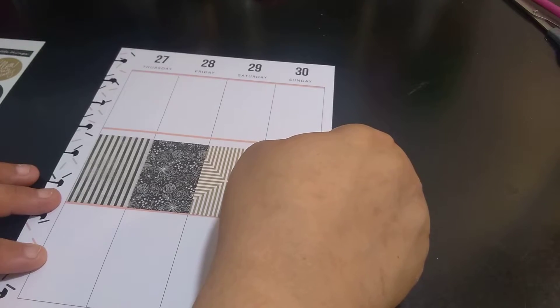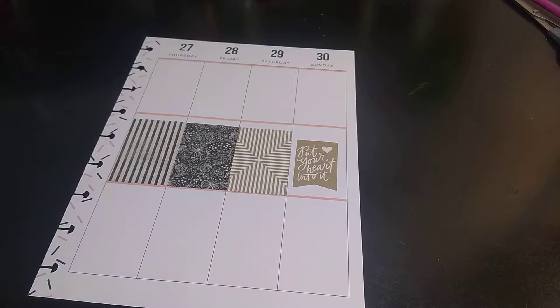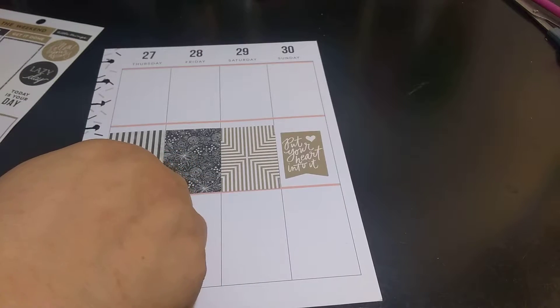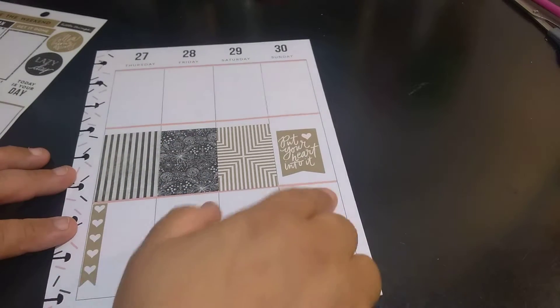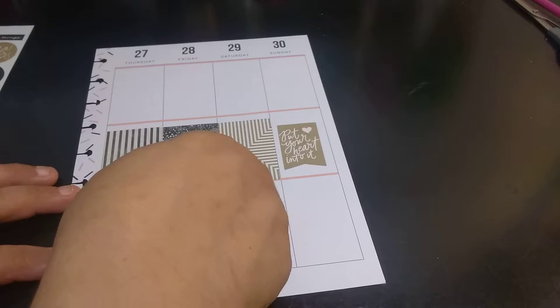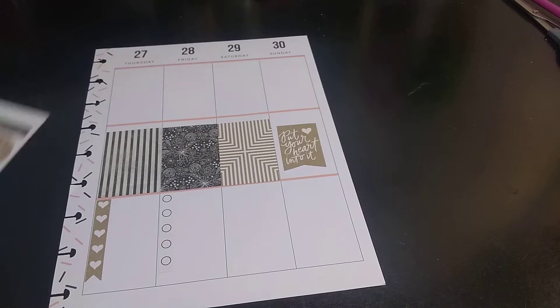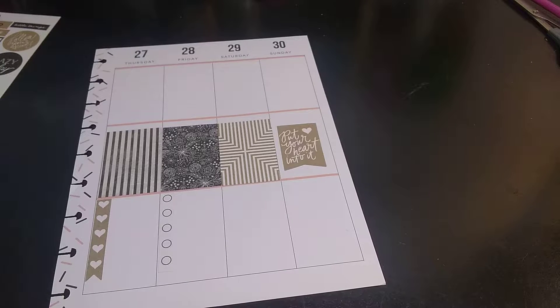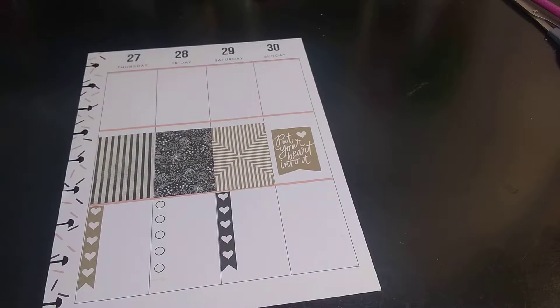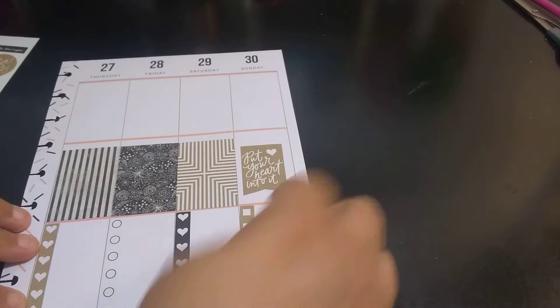I'm just going to throw this one down. There's really not much I can put there — that's how that's going to look. That shape looks kind of crazy. I'm just going to throw my header down. I didn't go all the way to the edge — you're going to see a little bit of pink in there. And I like these checklists. I could have done the checklist on the bottom — I didn't think of that, but maybe in the next video I will.